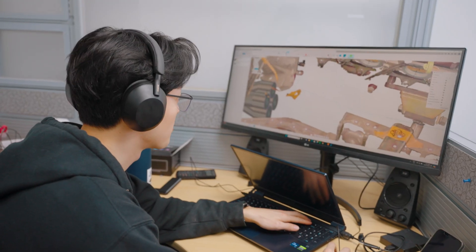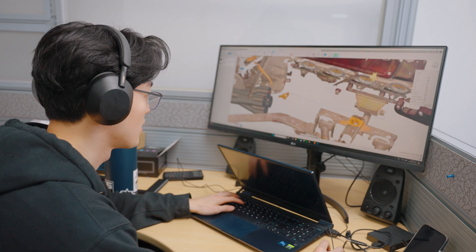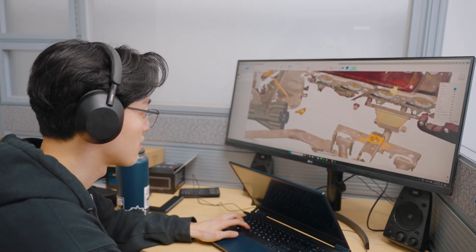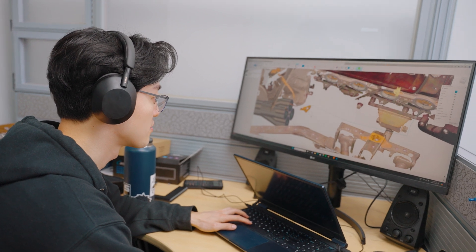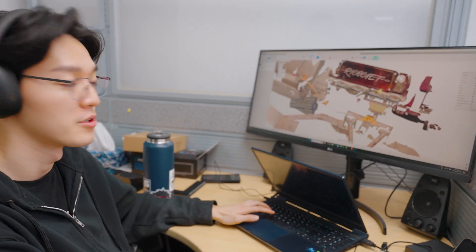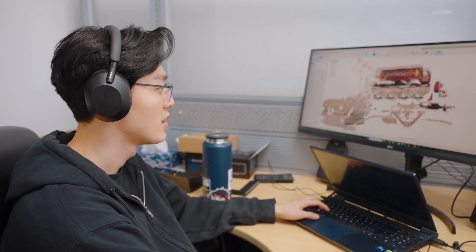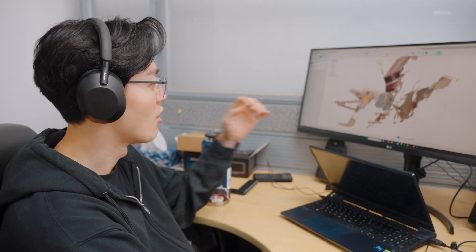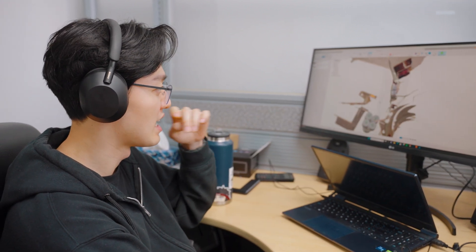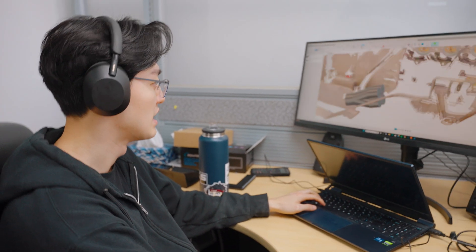We're designing the headers for the Skylark — trying to make them equal length. We've got to run two-inch primaries like Tim said, which is why we have to design our own, because it's so hard to get what we need and fit the size constraints we have.